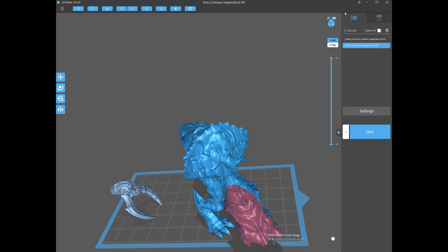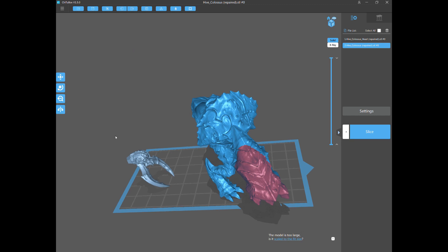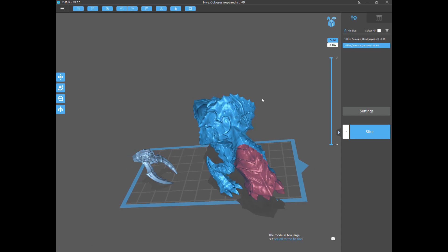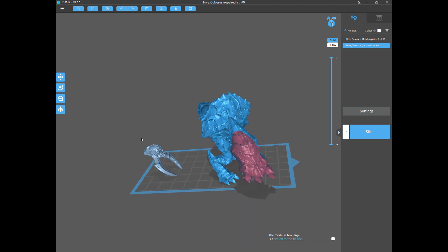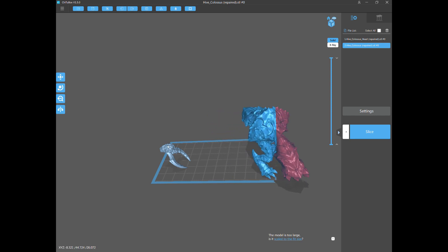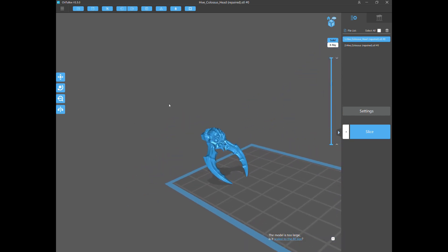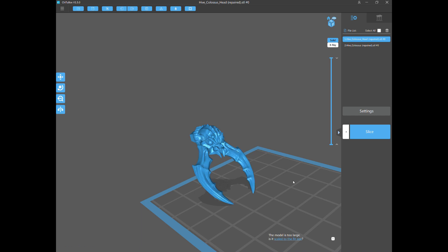We have the Umber Hulk sitting on the plate already. I'm going to be working on the head today only, so I'm going to show you how to perfectly support this head. Let me select it — the body is showing red so it wouldn't even print, we'll work on that later. So the head is dropped in this orientation, and let's look one more time at why auto-supports really suck.